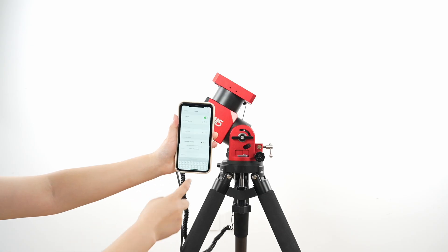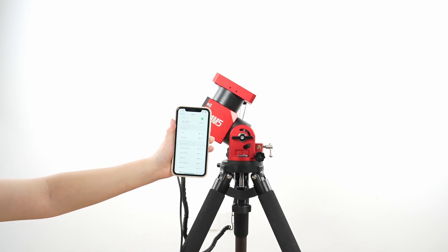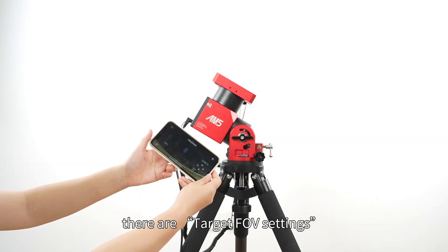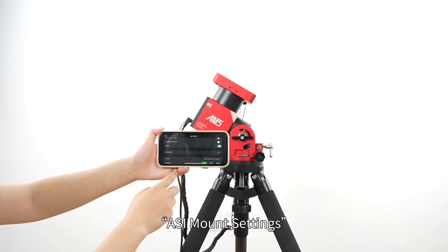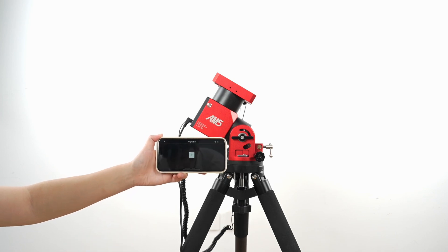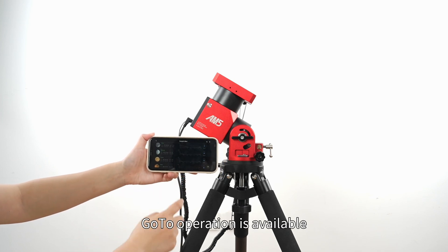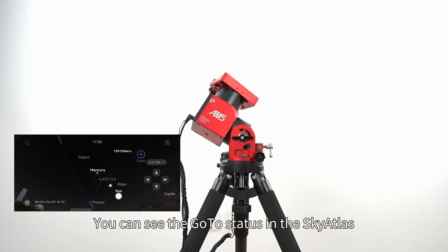Search for Sky Atlas in the app store or scan the QR code on the case. Download the app and connect to the AM5N Wi-Fi. Open the app — in the interface there are target field of view settings, ASI mount settings, and app settings. Open the magnifier icon, go to tonight's best, and select the target. The go-to operation is available, and you can see the go-to status in Sky Atlas.